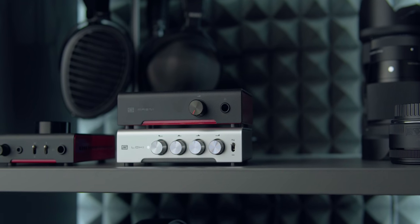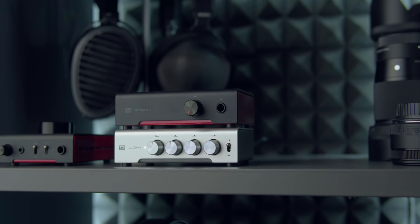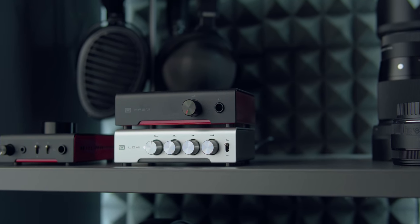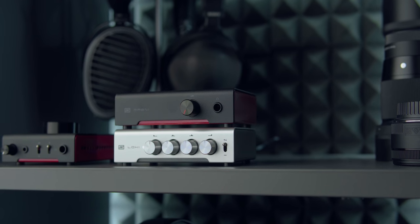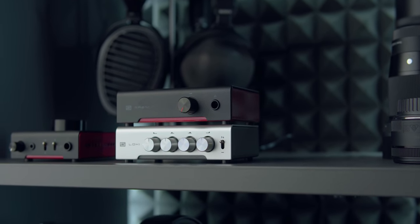Where the Loki really shines is with analog systems or systems that aren't computer-based, where you can't download an EQ app. Smart TVs are a great example — a lot of them have no equalizer adjustments, and the ones that do are very poor. This can offer adjustments you couldn't otherwise get and may solve or significantly enhance your system.